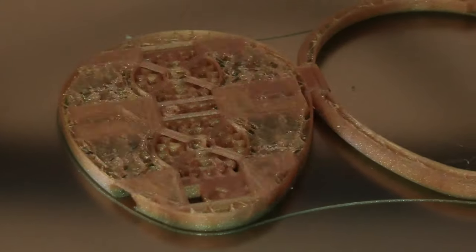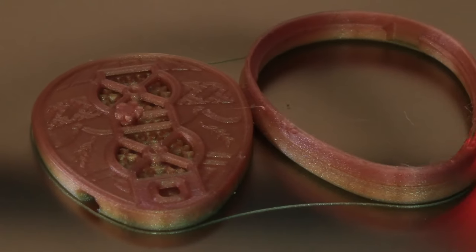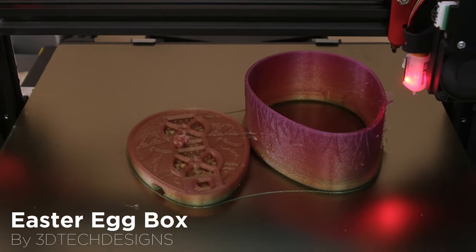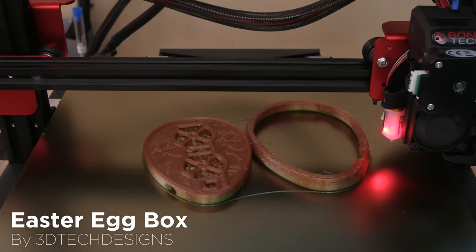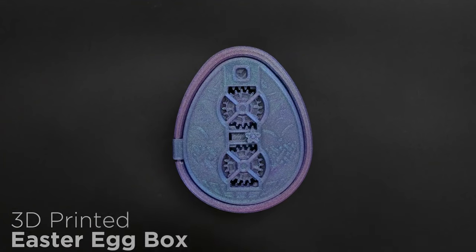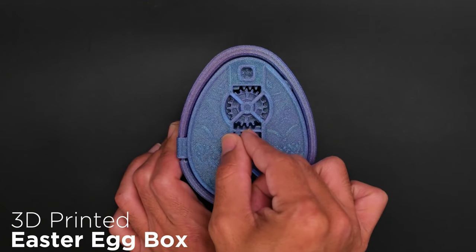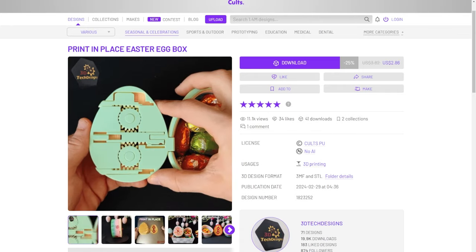By way of Adafruit's 3D Thursdays, I learned about this Easter egg box design by 3D Tech Designs. It's a hinge design with a unique geared latch mechanism, and the whole thing prints in place in one shot. You can find the file on Cults 3D — you have to pay a few bucks for it, but it seems entirely justifiable given the engineering that went into this.